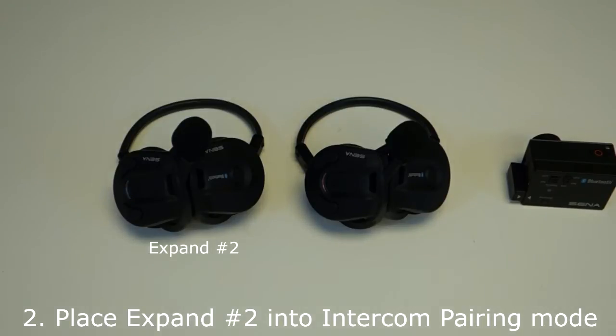Step 2: Place expand headset number two into intercom pairing mode. Hold down the center button for five seconds. You will hear a voice prompt say intercom pairing.